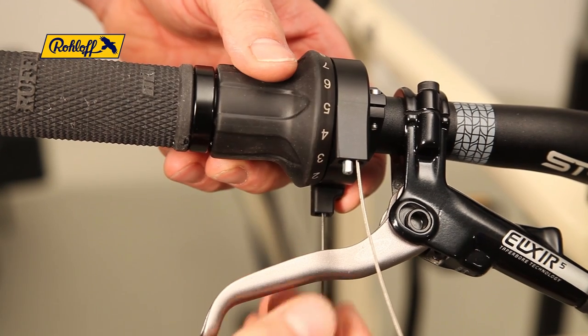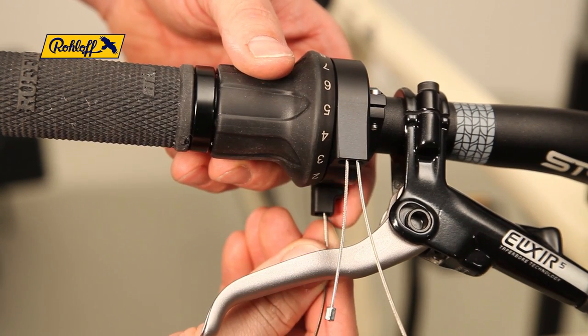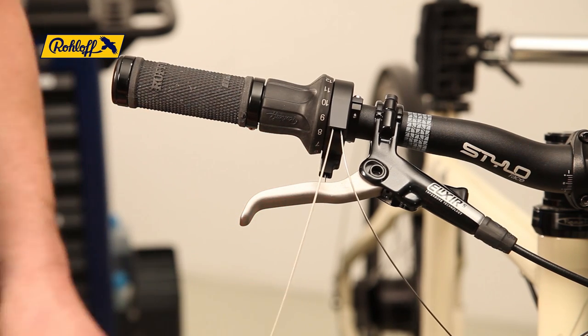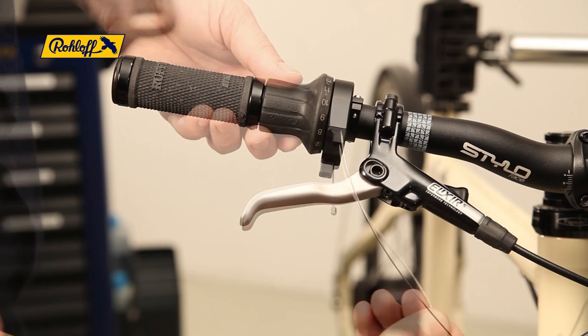Whilst pushing the shifter cable, rotating the twist shifter lightly helps ease the nipple out of its seat in the cable pulley. These shifter cables can be disposed of along with the old ferrules.